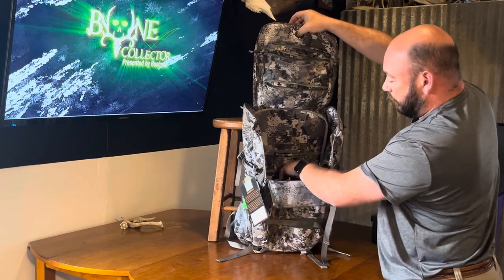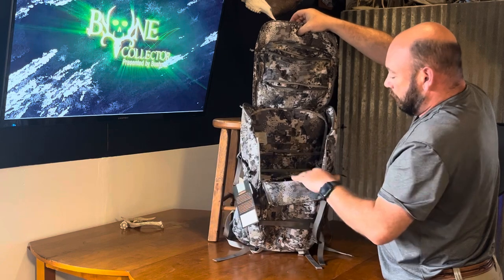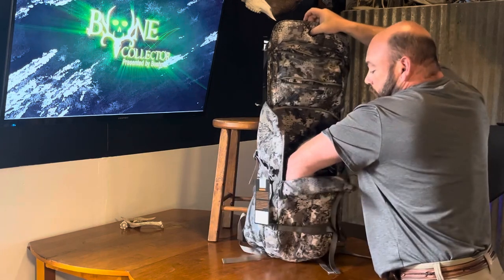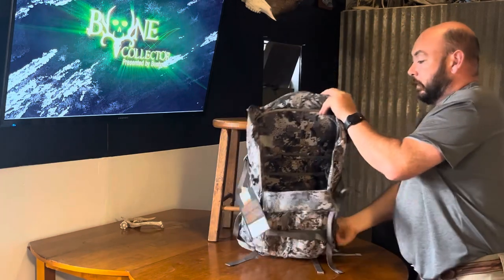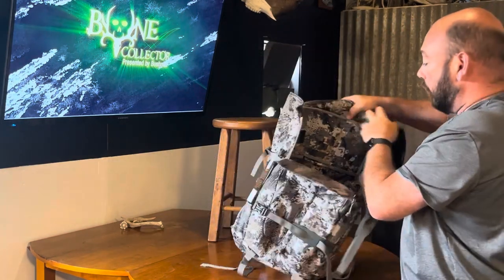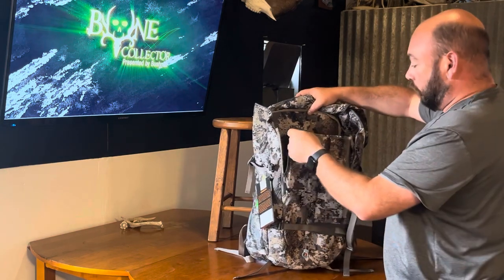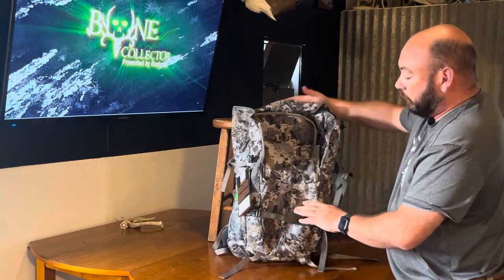You can access all the rest of your stuff too. It looks like you can really organize things well. It's obviously got enough room to fit all kinds of stuff — layers or any of your whitetail gadgets — and it should all be easy access.